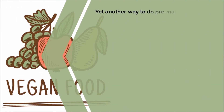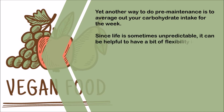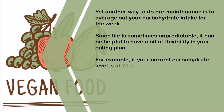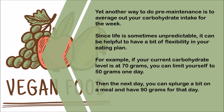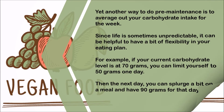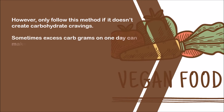Yet another way to do pre-maintenance is to average out your carbohydrate intake for the week. Since life is sometimes unpredictable, it can be helpful to have a bit of flexibility in your eating plan. For example, if your current carbohydrate level is at 70 grams, you can limit yourself to 50 grams one day, then the next day splurge a bit and have 90 grams. However, only follow this method if it doesn't create carbohydrate cravings, as excess carb grams on one day can make you crave them even more the next day.